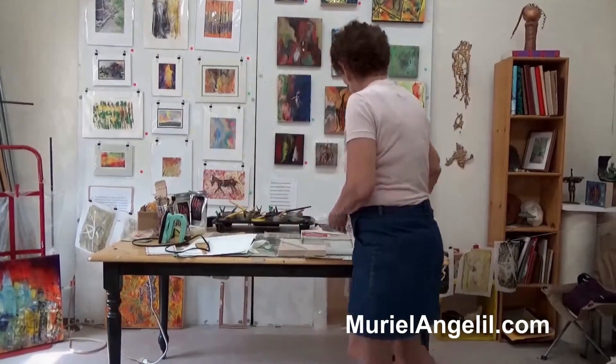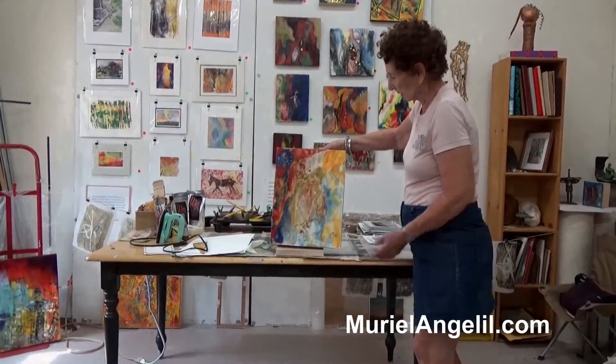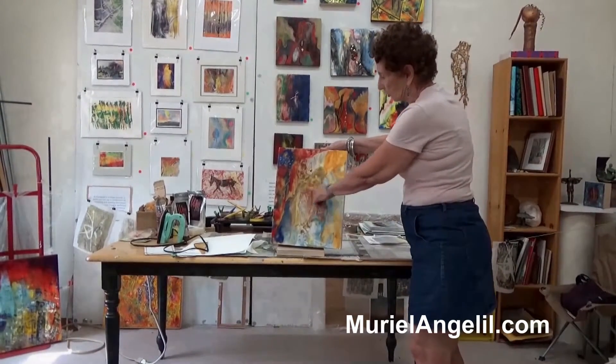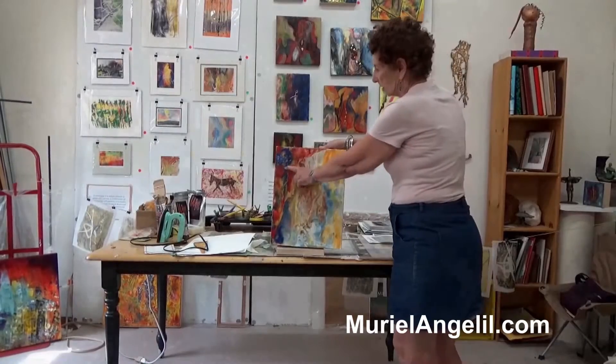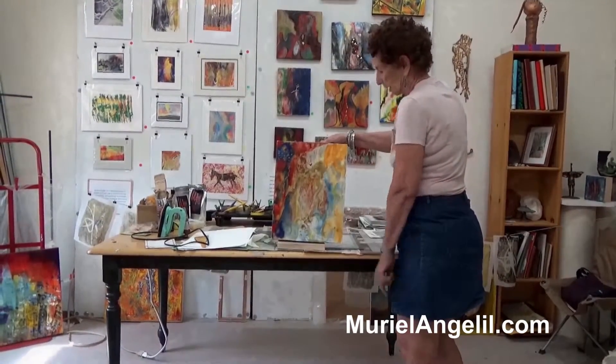The finished product usually looks like this. In this part here I spattered with my brush at the end, and here I scraped in with a sharp tool to create this light.